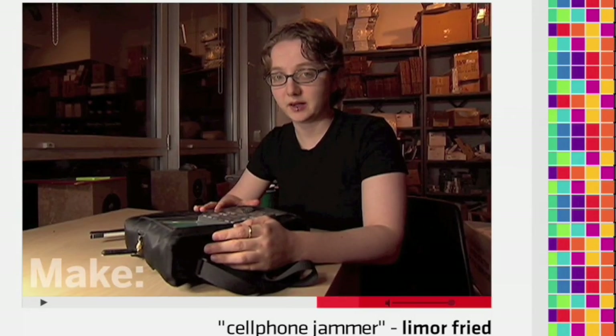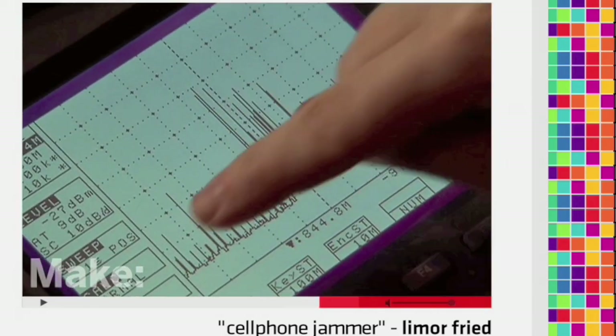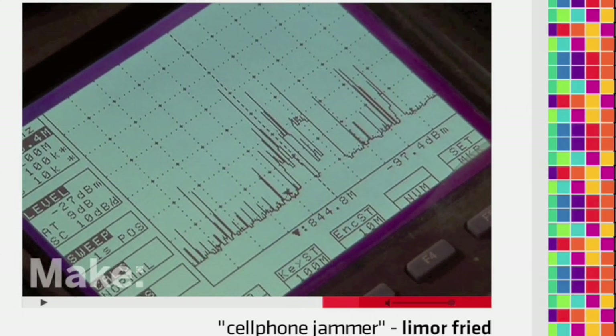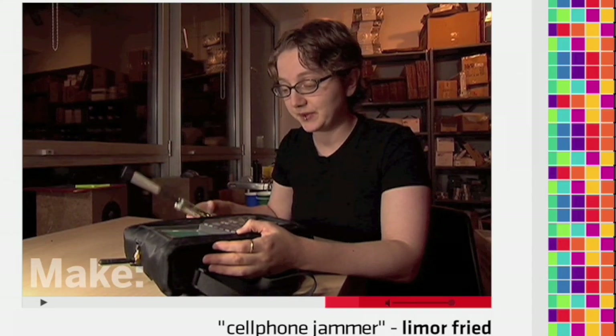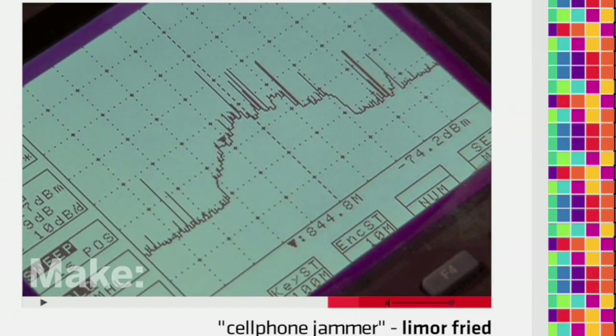Using a spectrum analyzer, we can see exactly how the cell phone jammer works. I've tuned this analyzer to examine the frequencies around the cell phone bands. Each one of these peaks is data being transmitted between the tower and a cell phone. When I activate the cell phone jammer, it sends out a blast of noise that overwhelms the cell phones and causes them to drop the call.